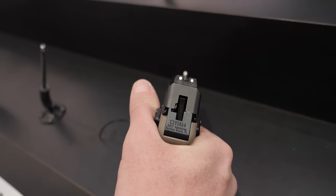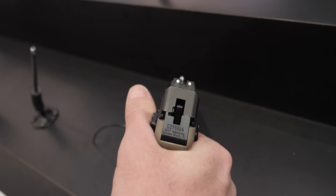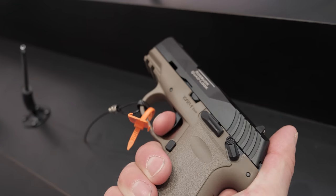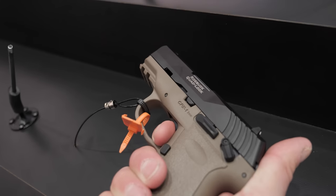Hey guys, up here for TFB TV. We are at Shot Show 2022 talking to Chris at the SKY booth about a couple of new models of the CPX pistols. SKY has pretty much always been a double action — more like a revolver-type pistol. It's a hammer-driven semi-automatic, so every trigger press is the same double action. Last year they came out with the DVG, David Versus Goliath, their striker-fired gun.